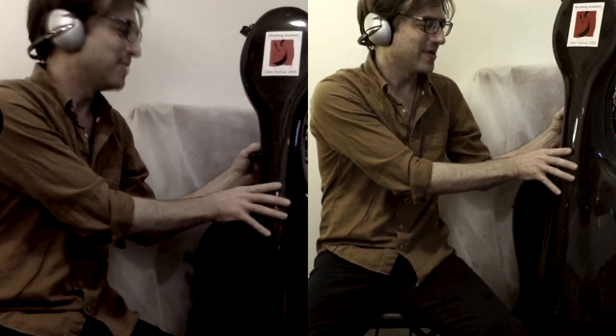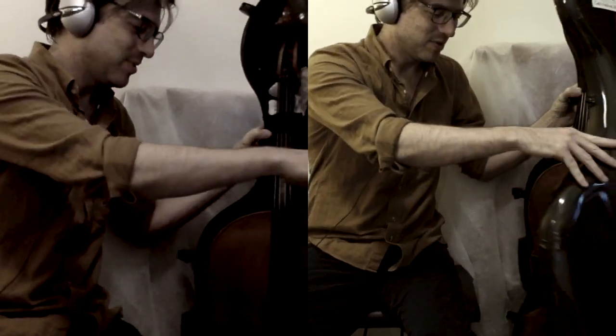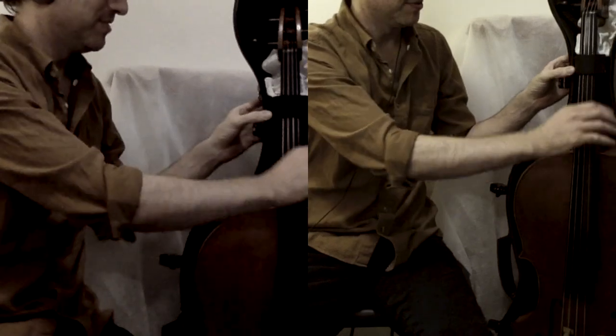Hi everybody, take a look at this. This is my cello. It's back — it's been repaired. I'm just so happy about it that I wanted to share it with you all.